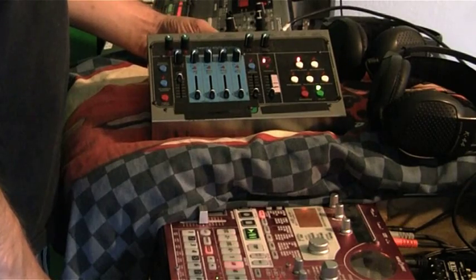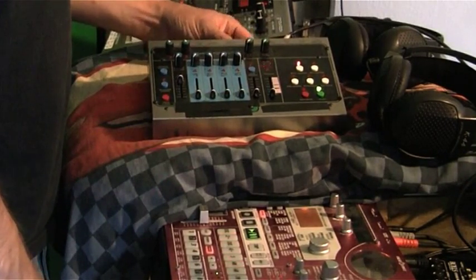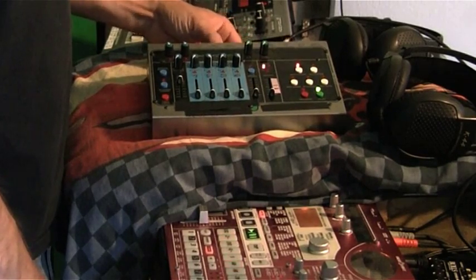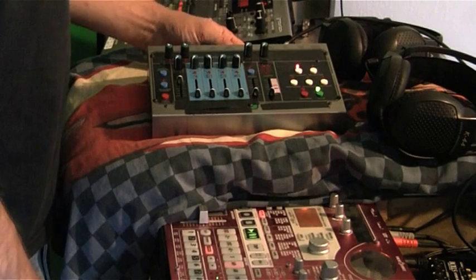Just keeps going. So there's obviously something wrong with the rhythm signal — the MIDI clock signal coming from the MC-505.